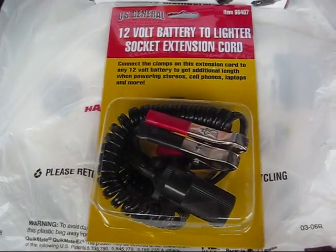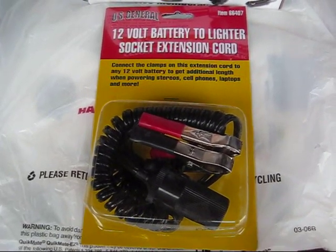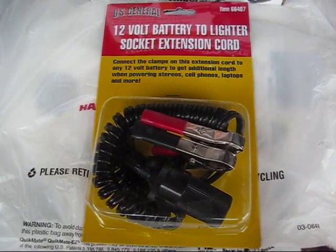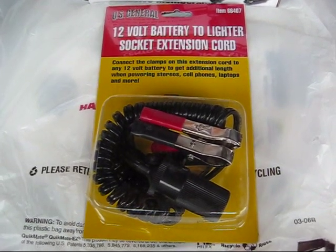Hey guys, I'm doing a follow-up video on the last video I did on how to repair the cigarette lighter in a Toyota Camry. In that last video I had mentioned a cigarette lighter adapter that plugs directly to the battery, so this video here is going to demonstrate how to use this adapter and give you a little bit more detail on it.